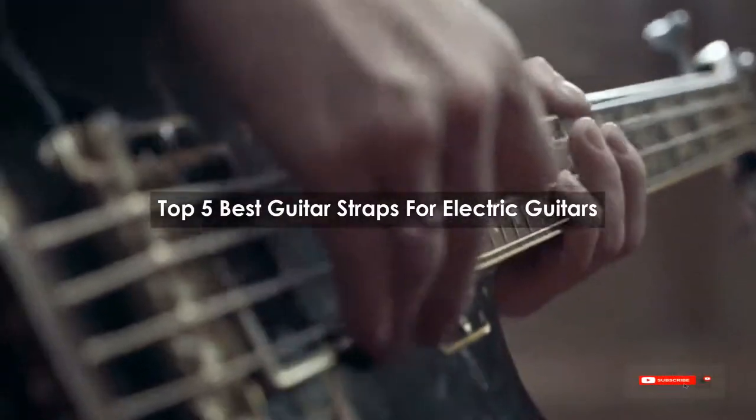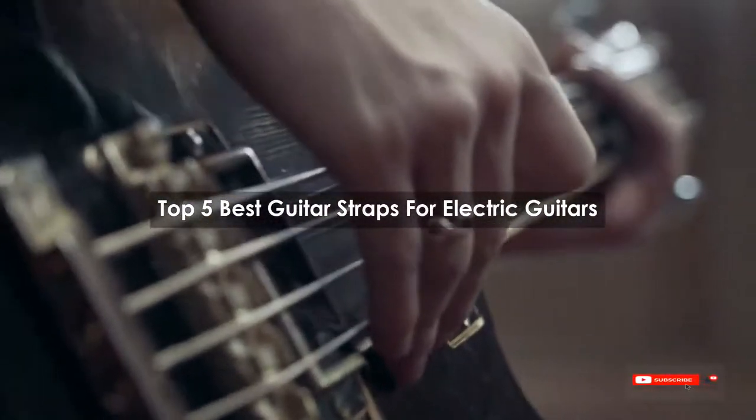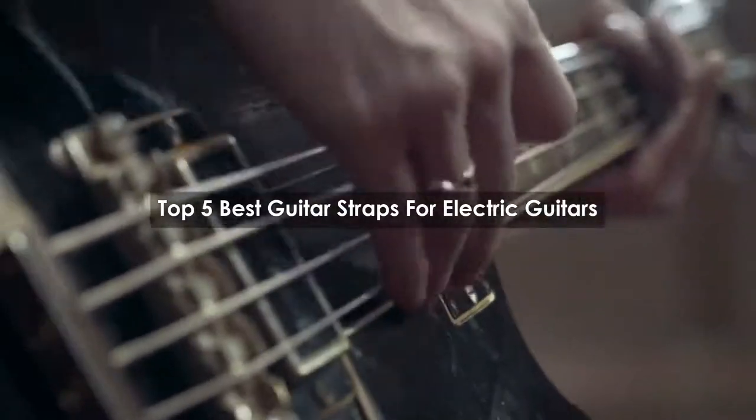Are you looking for the best guitar straps for electric guitars? We will review some of the guitar straps for electric guitars based on thousands of user ratings. Hope our top 5 best guitar straps for electric guitars will be good for you.